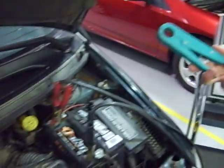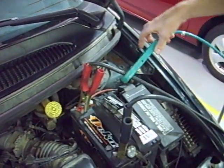We place the inductive pickup or the amp clamp around one of the cables leading to the tester.